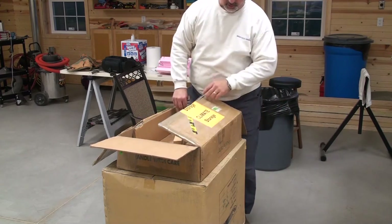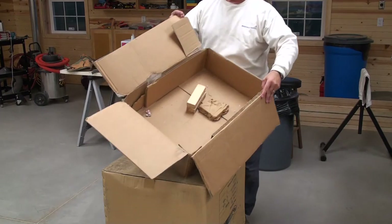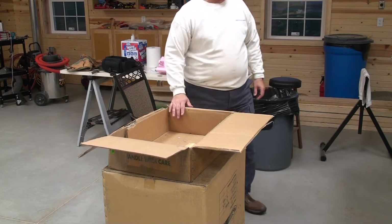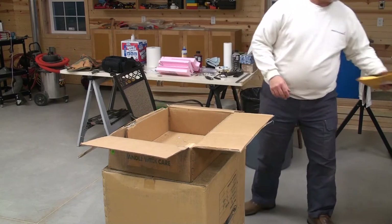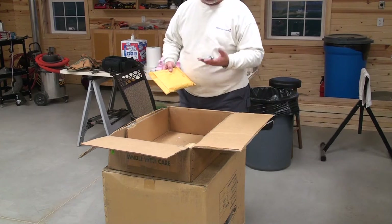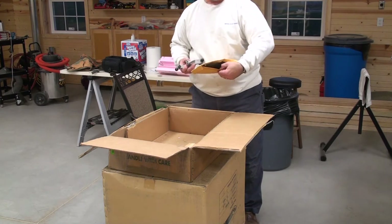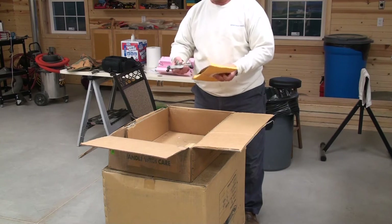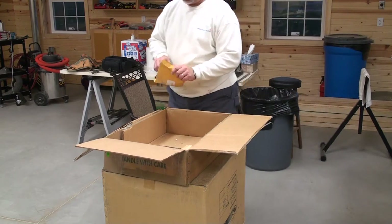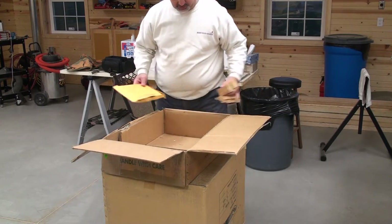I'm looking for the instructions now. This box has been moved multiple times. We've had one of our dogs chew on it, so it may not be in here, but I could probably get online and find a set of instructions. Let's look in the packet — you can see all the nuts and bolts. The hardware package has the two paddles. We're going to have to get online to find instructions on putting this thing together.